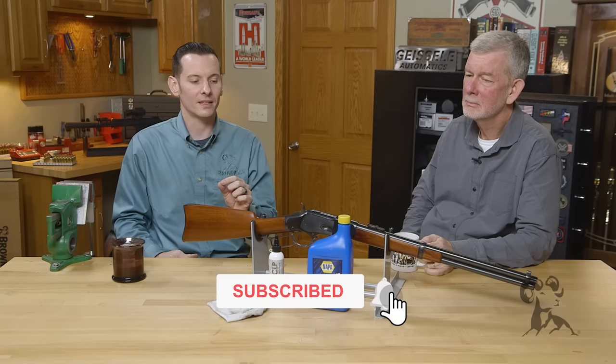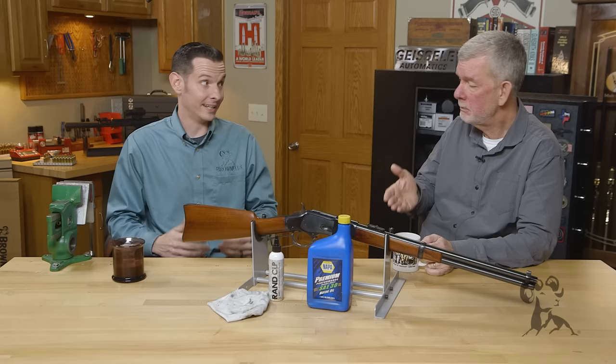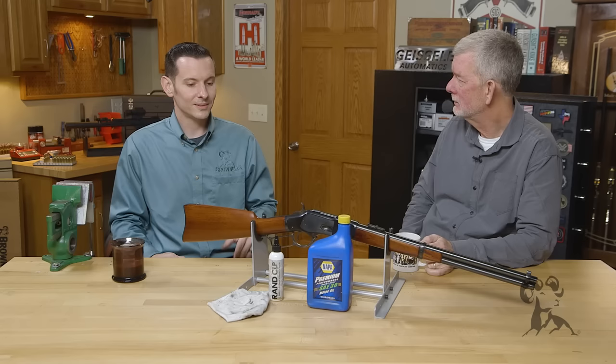Hi, Caleb and Steve with BrownEyes here, back with another edition of Smith Busters. Today we're taking a look at the myth that motor oil is a good substitute for gun oil. Just wait a second — motor oil is a very good lubricant, especially synthetic motor oil. It's got a lot of good stuff in there. It lubricates, it really makes your action feel slick. So what's wrong with it?